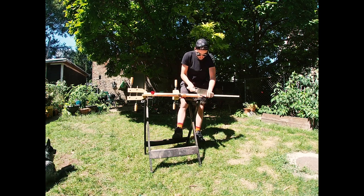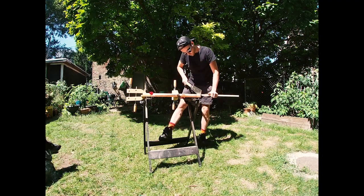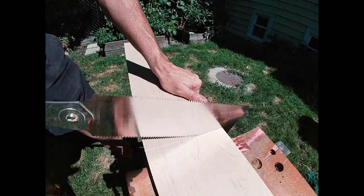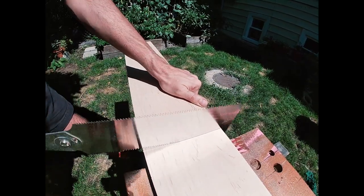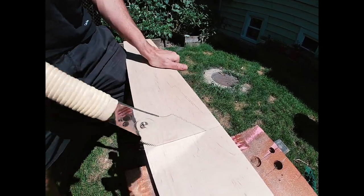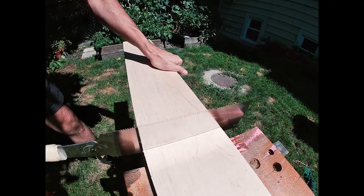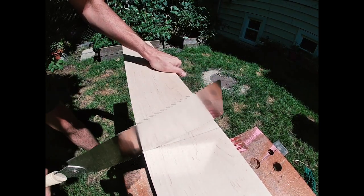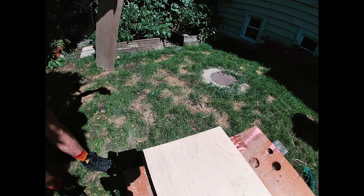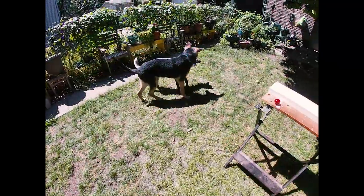I've already carefully measured and marked my first cut. I'm making the first cross-cut at 90 degrees to the wood grain, and that's going to divide the plank evenly in half. This Japanese saw has a really thin, flexible blade — you need to use a really light grip. You can't force it through the wood; you have to let the tool do the work. What's cool about Japanese saws is they cut on the draw towards you, rather than cutting when you push it away from you like a traditional Western saw. This gives you really incredible control, and you get a really smooth finish right off of the saw.